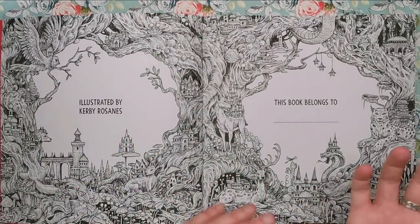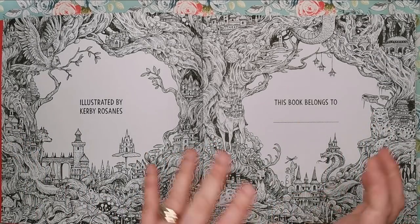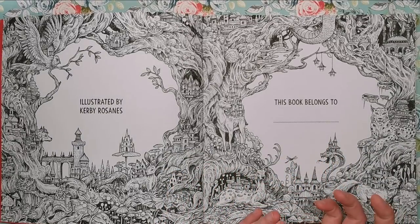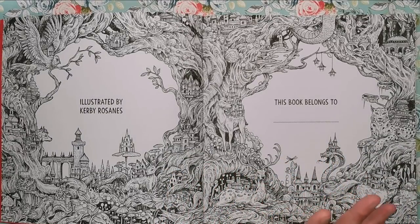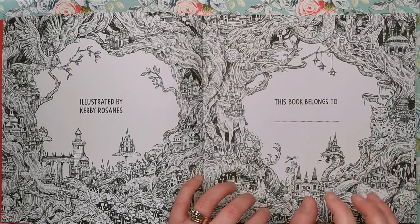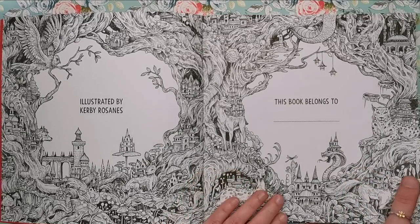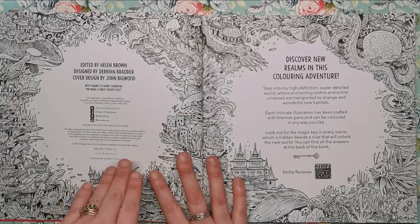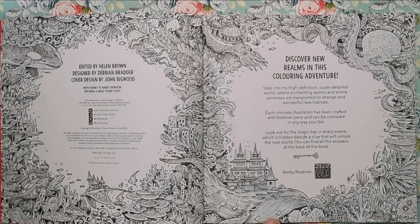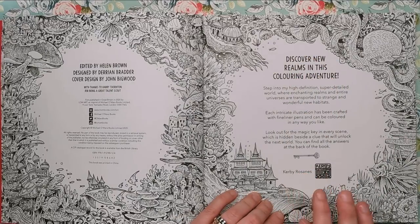As usual with Kirby's books, we have an illustrated-by and books-belong-to spread which you can colour. None of the pages have been wasted on extraneous information — even the copyright pages have an awful lot of detail for you to colour, so you can really make this book your own. The copyright information here is surrounded by a sea life type of illustration, and there's a little bit of information about the book.